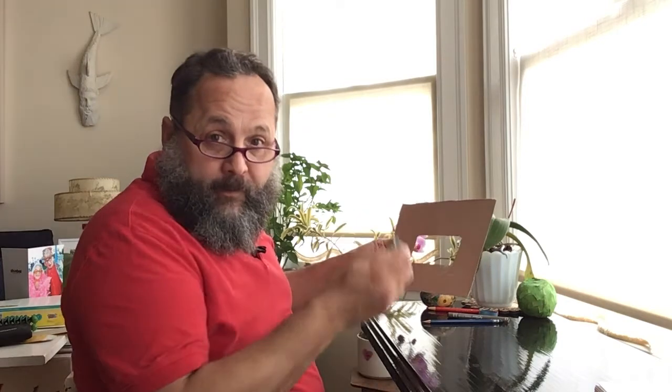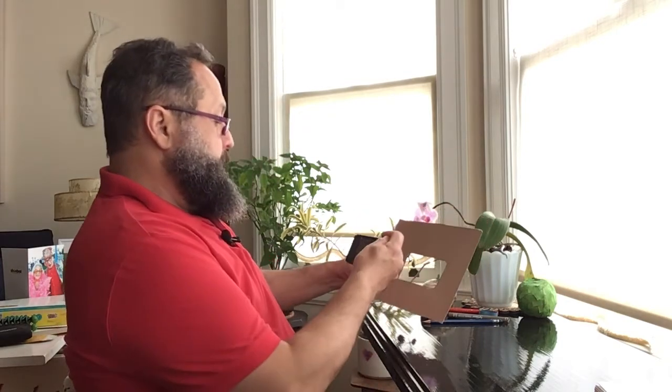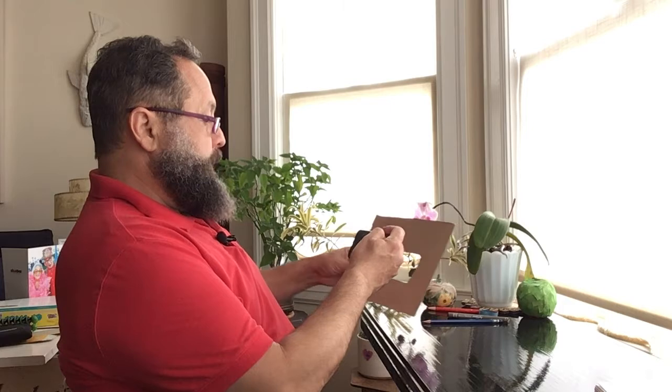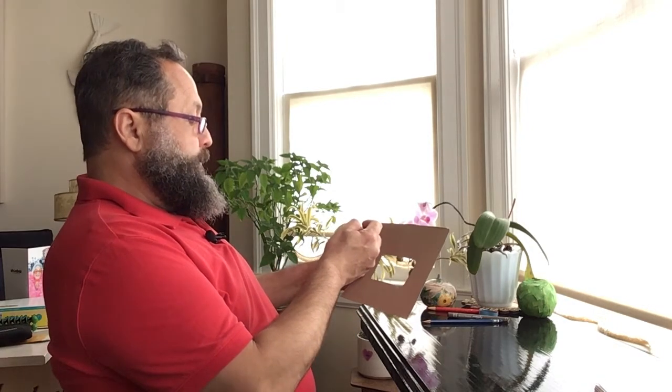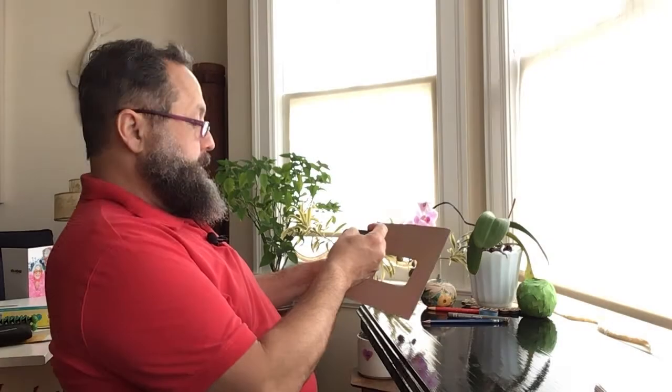Now use your viewfinder like a little window to help you frame your composition. Remember, composition is the arrangement of forms in your picture. You can move it closer to your camera or further away from your camera. When you find a nice shot, take the picture.